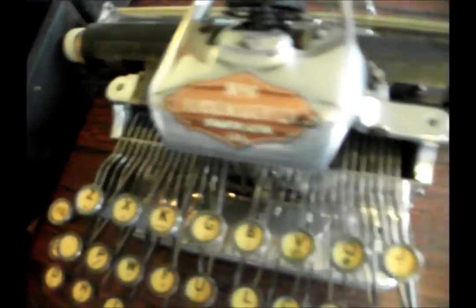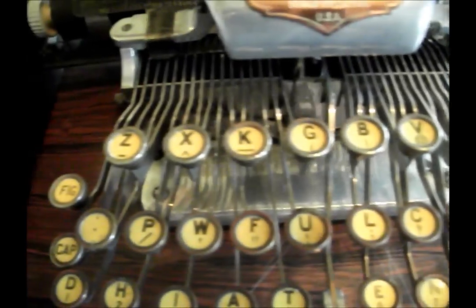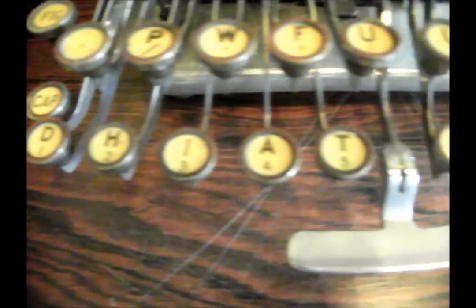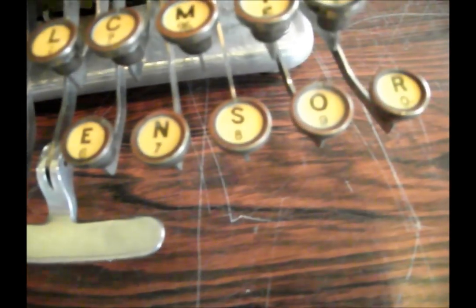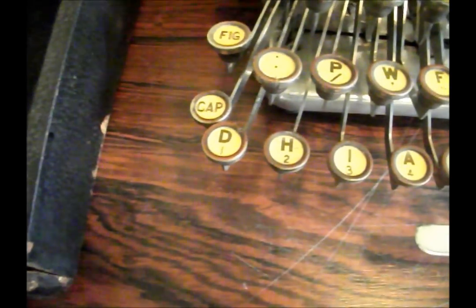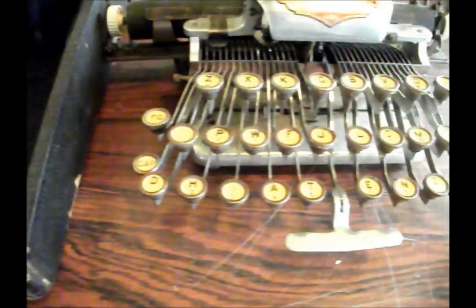Because as you can see down here, there's no QWERTY. This is — I'm not quite pronouncing it — but you can see: D-H-I-A-T-E-N-S-O-R. It's pretty much a mouthful.